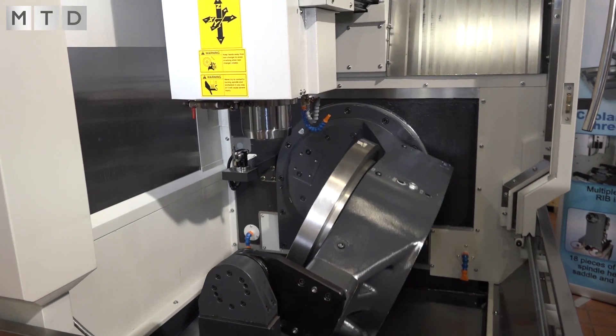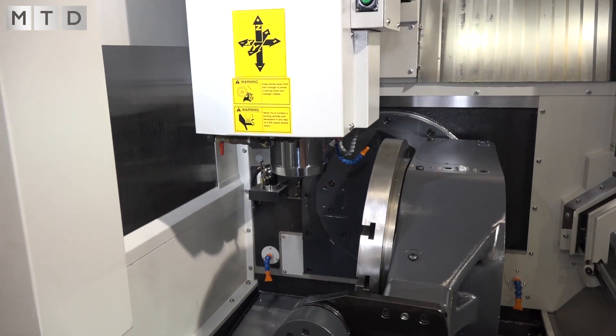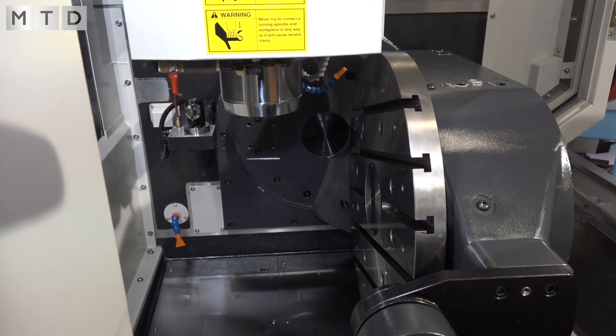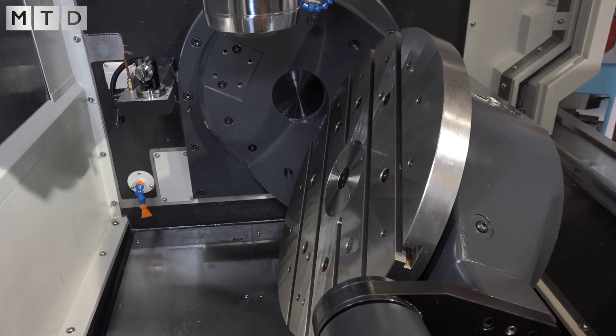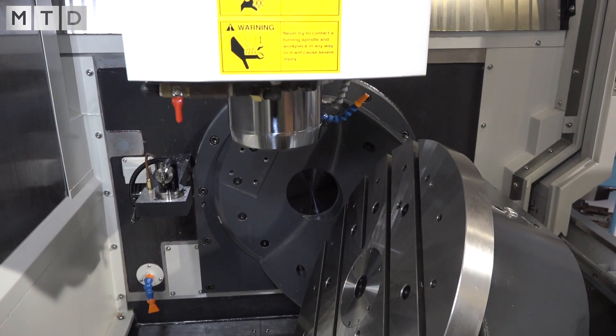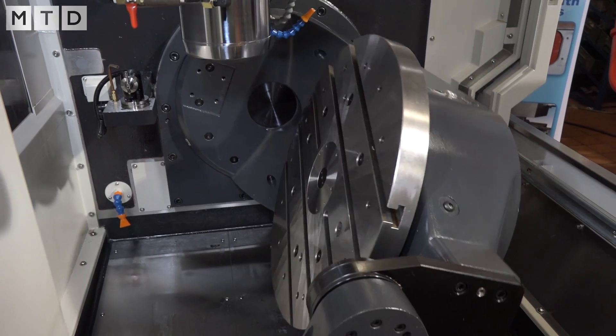And the speed of the machine and the options when it comes to the spindle? This one is 12,000 and we've got an option of 15,000. We can also offer an electronic spindle which gives you up to 24,000, but we feel that's a bit more exotic than most customers need for the general subcontract market.